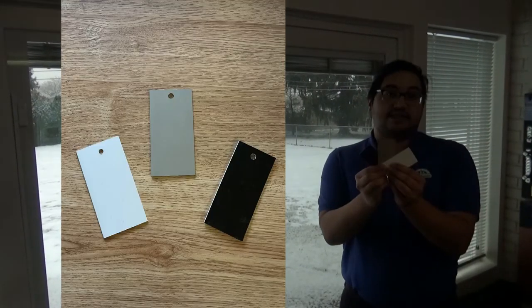The locks come standard in these colors. Thank you for watching this video on the Provia AccuVent system and I hope you have a great day.